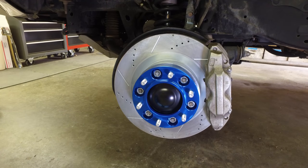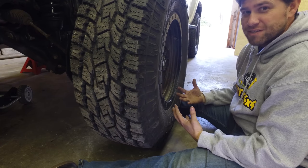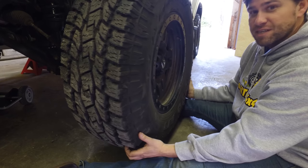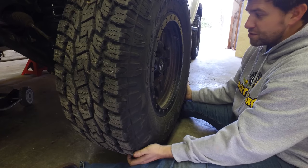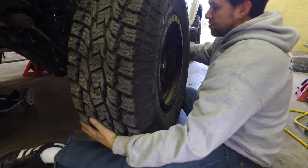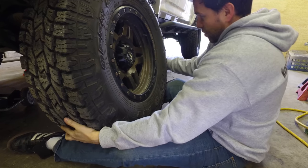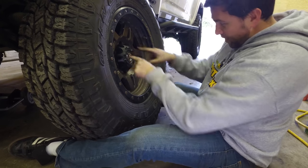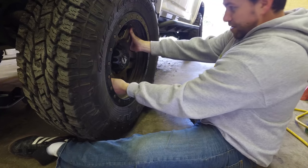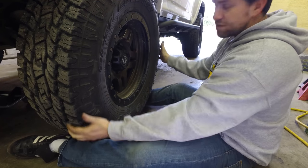Now we're going to jack it up, put the tire back on, and we're done on this side. The best way I've found to lift big heavy tires like these — these are 285/75/17s, pretty much 34-inch tires — is to use my legs. I get underneath them, make sure you slide it in all the way, and then use your legs to pinch and lift. My legs are so much stronger than my arms. That way I can see, use my hands, make sure I'm lined up on those studs, and then it just slides right in.